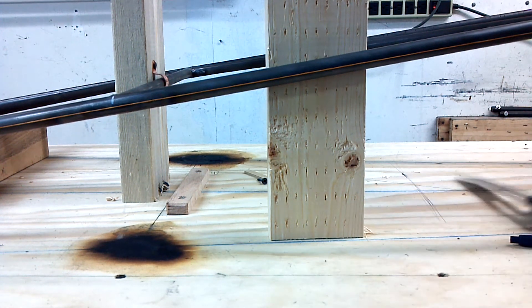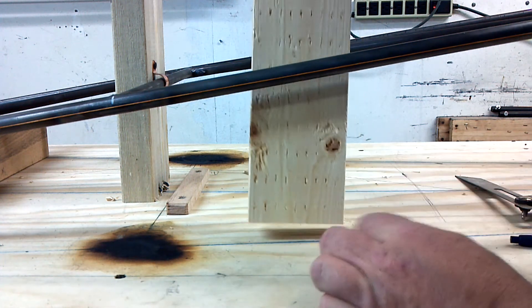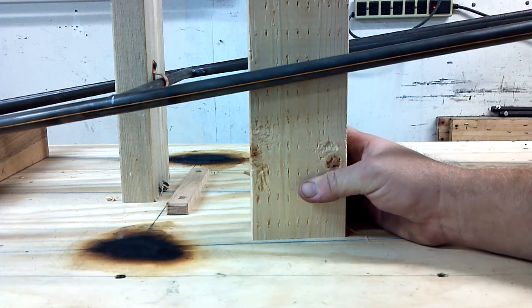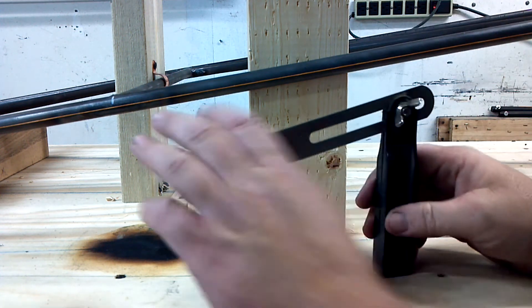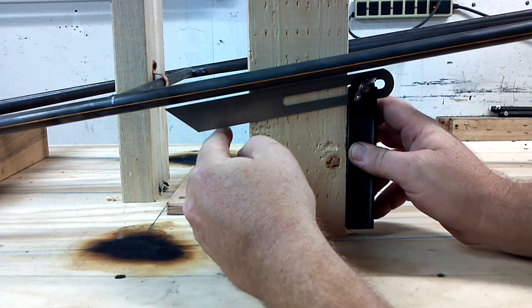The next thing on my agenda is to take some scrap wood. I put a nice cut on a chop saw — a miter box — so that it sits nice. I set it right up against there. This device here is an angle finder, so I just take it up and find that angle.